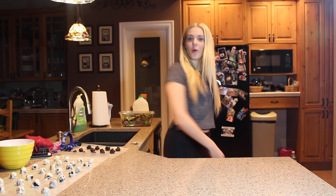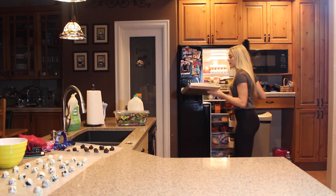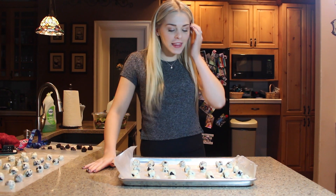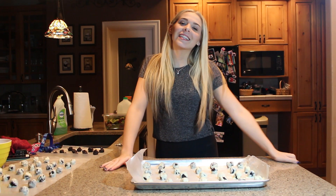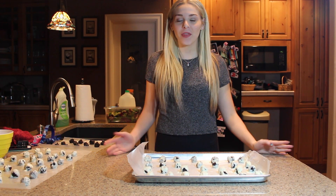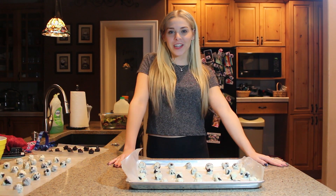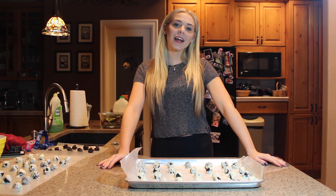I'm going to go check on the Oreo balls. After sitting in the fridge for a while, the chocolate has hardened and they are now ready to eat and share with your friends and family! Alright guys, that's it for this week's video — I know it was super different, so let me know what you think of these kinds of videos. I've never done anything like this before but I thought I'd try something new. If you try out the recipe, be sure to tell me if you like them — I'm sure you will because they are amazing! Make sure to give the video a big thumbs up, leave a comment below, and I will see you guys next Wednesday!